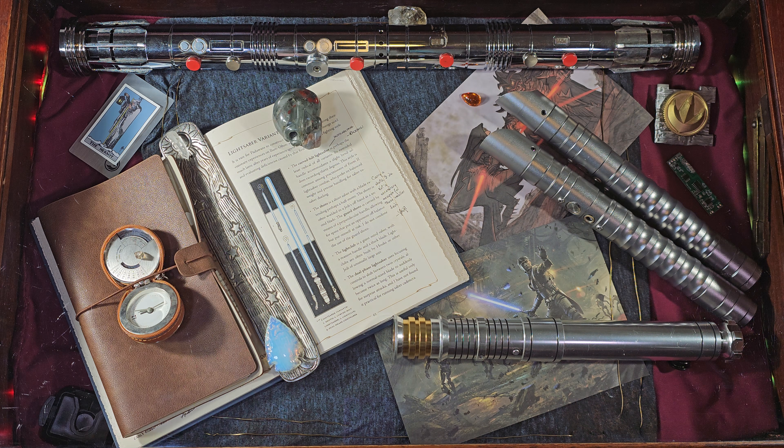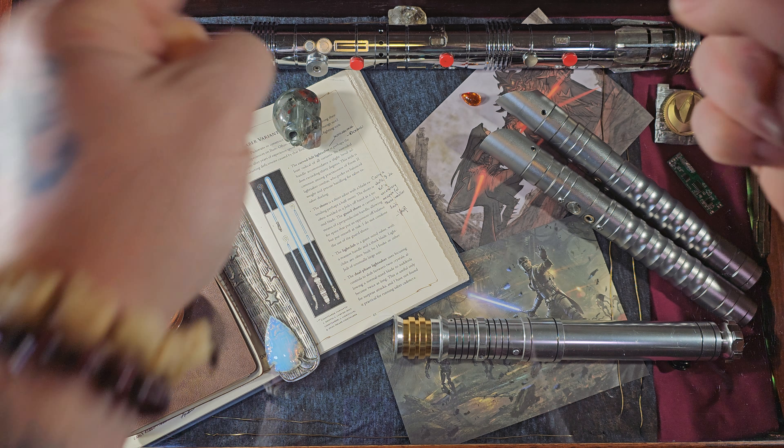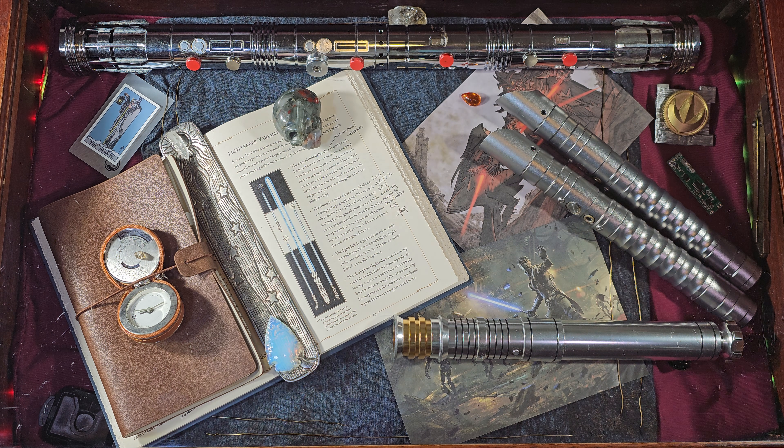What's going on all, welcome back to my channel and welcome back to another Star Wars unboxing video. Today is going to be special — it's a double header in the vintage collection: Chopper and General Hera Syndulla from Ahsoka, so stick around.